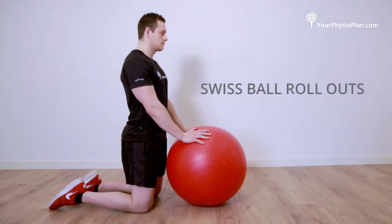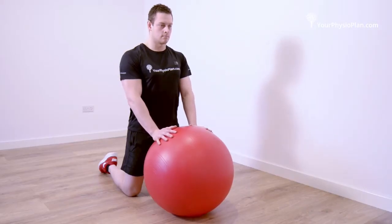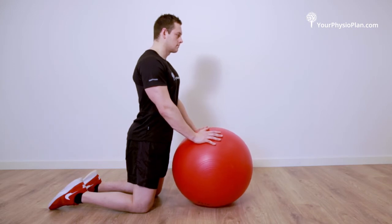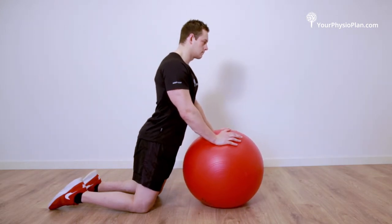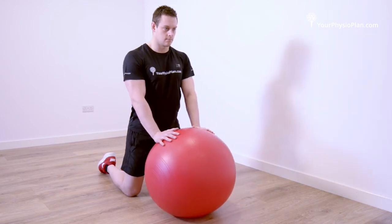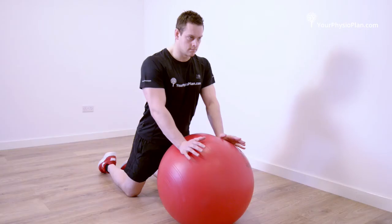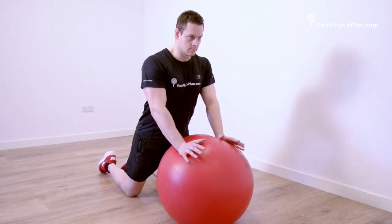Swiss ball roll outs. Kneel with your feet shoulder-width apart and your hands shoulder-width on a Swiss ball. Keeping your shoulders back and down, roll your weight forwards onto the Swiss ball, keeping the weight through your shoulders rather than your torso. Return back to your original position slowly and under control. Complete three sets of 15 repetitions.